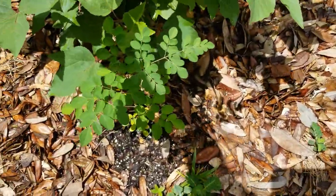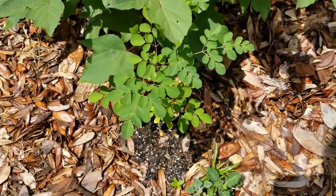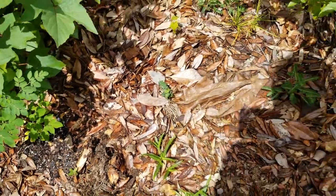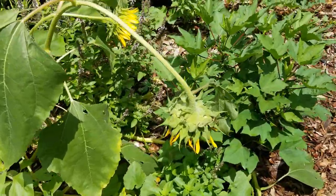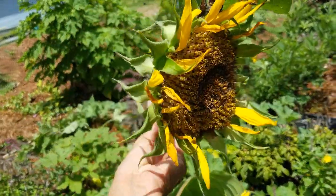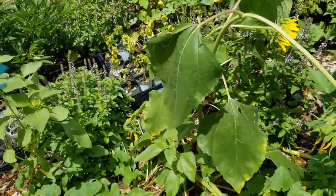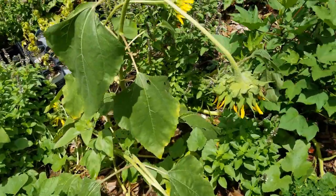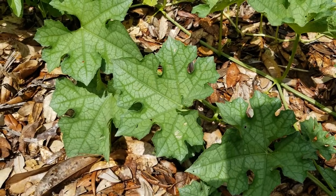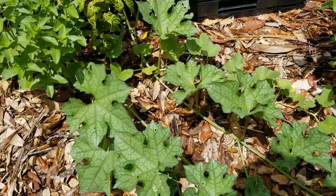I have a moringa here - not really sure why it's small because I planted it at the same time as the big one. I'll show you that one shortly. I have some multi-headed sunflowers and I'm just kind of letting them do their thing. I haven't cut off any of the sunflower heads - I'm not trying to save seed, I'm just letting it reseed itself. Over here I don't know what this is - it could be a watermelon, it could be a pumpkin, but I'm just letting it do its thing.